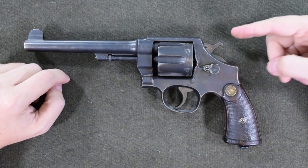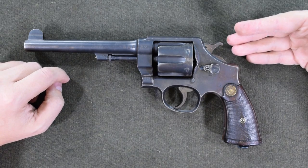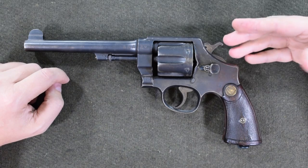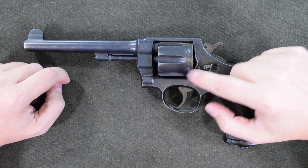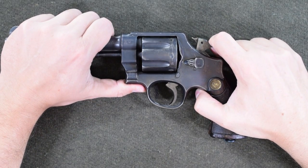Before we go any further, I have to call out a very specific behavior that I see all the time at gun shows. At the American gun show, 9 out of 10 wheel guns are going to work just like this Smith & Wesson, or a Colt Army Special — those two general families of guns. Both of them use the same sort of cylinder stop mechanism, which means that as I bring this hammer back, there's some ticking.